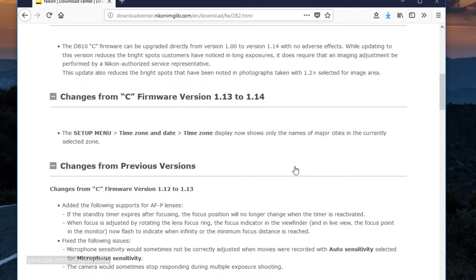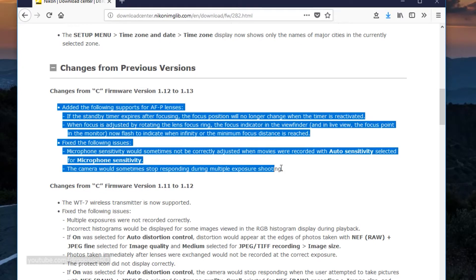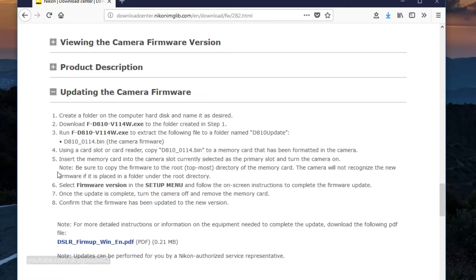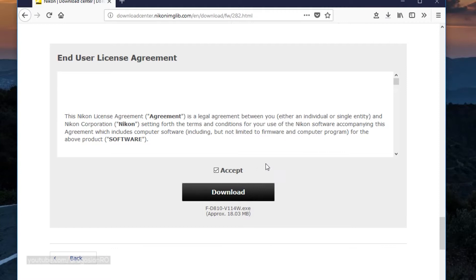You have to go to the website for the upgrade — the link is in the description. You have to find the model of your camera and go to the firmware download page. Here I am on the Nikon D810 firmware download page and it has all the instructions and all the warnings. I suggest you read all these things to make sure you understand exactly what to do.